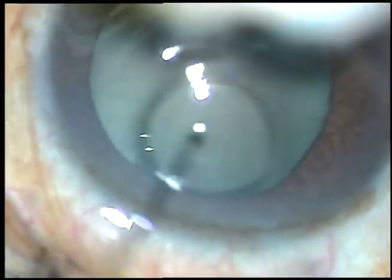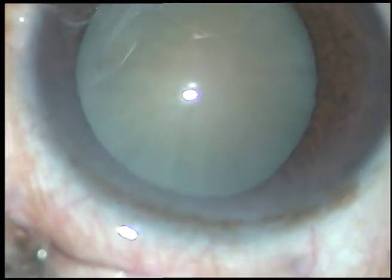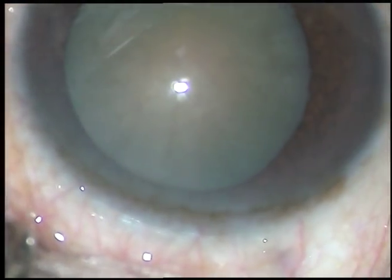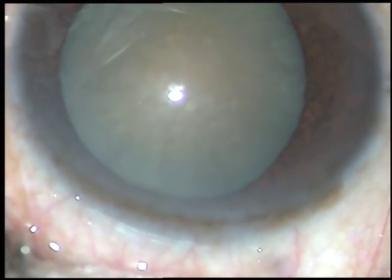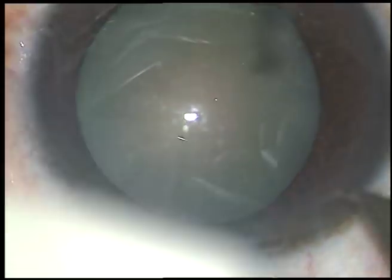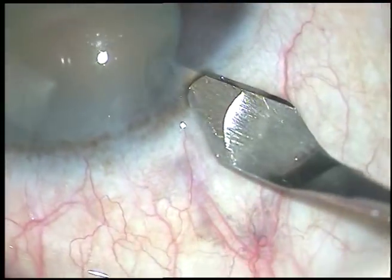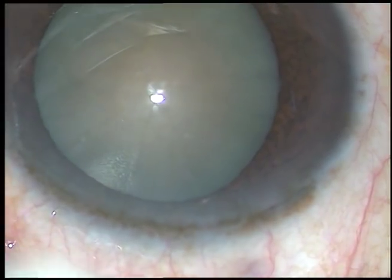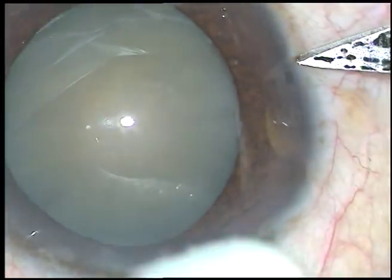Dear colleagues, this is FECO emulsification of a white non-intumescent cataract. I have taken up this case for surgery. The ocular surface has been thoroughly washed by povidone iodine and BSS. Now this is the main incision — it is a 2.8 mm incision. You can see the white cataract.